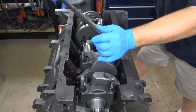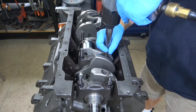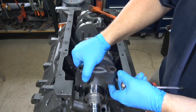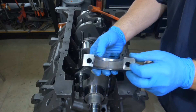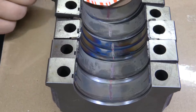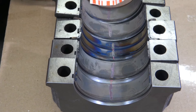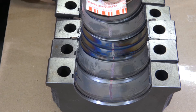It is very important during this part of the process to not turn the crank. After they are all torqued, untorque and remove all of the caps. Put the bearings next to each other and verify that the plastic gauge is the same size through all the bearings. If it is not, it means that there is a bearing, journal, or something that is wrong and the crank needs to be machined to match the other journals.